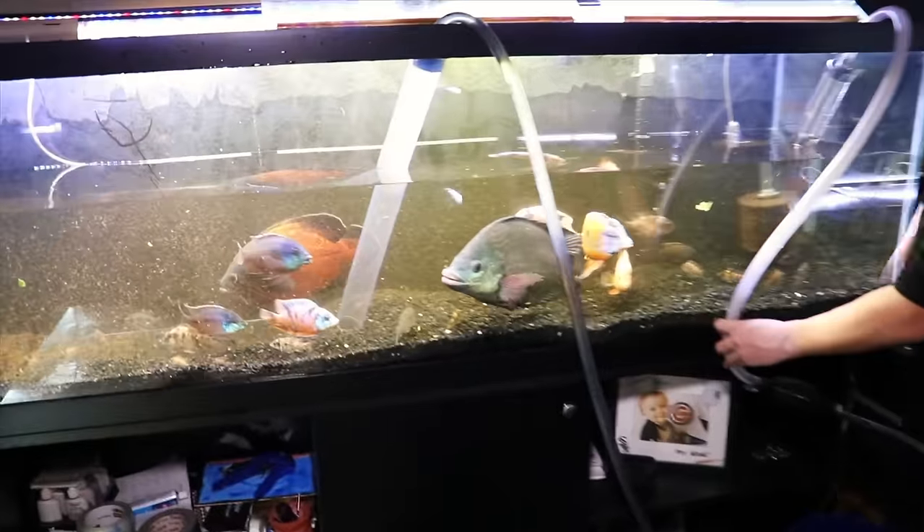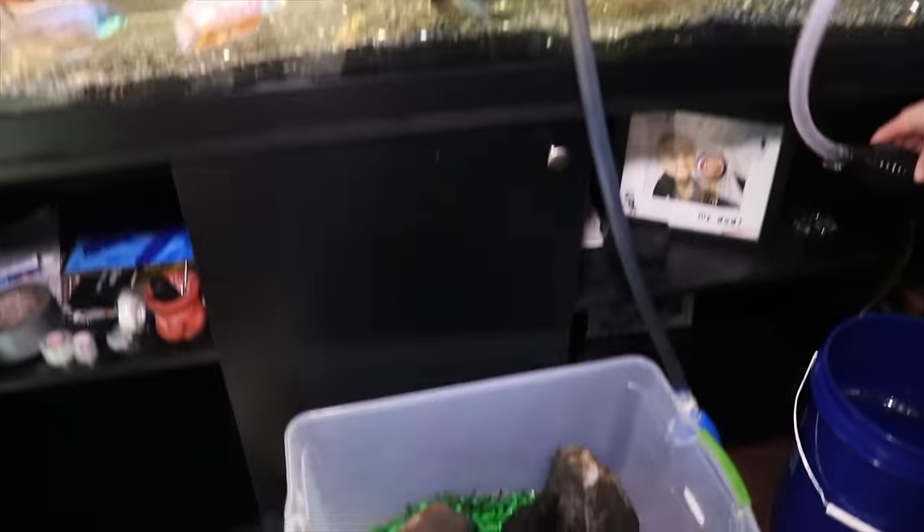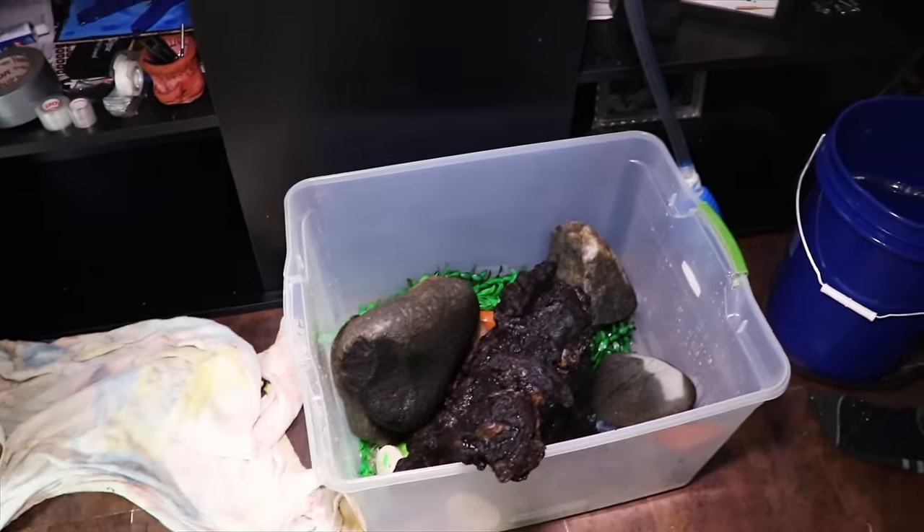That's pretty much how we move tanks from one location to another inside a home. Now, what if you've got to actually move to a different location? Everything I just said is basically the same, with the exception that I'm definitely not going to use a bin of water since you can't carry 300 pounds of water around. We're going to rely on buckets exclusively. The same things apply: remove all decorations, turn off all the electricity, and keep your filter media wet throughout the move.